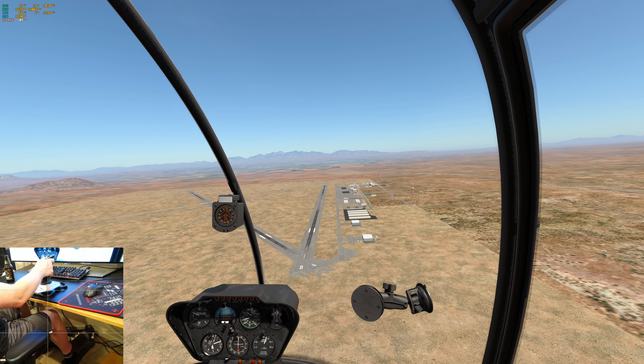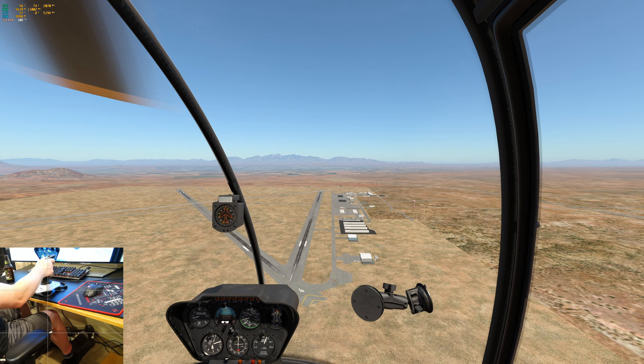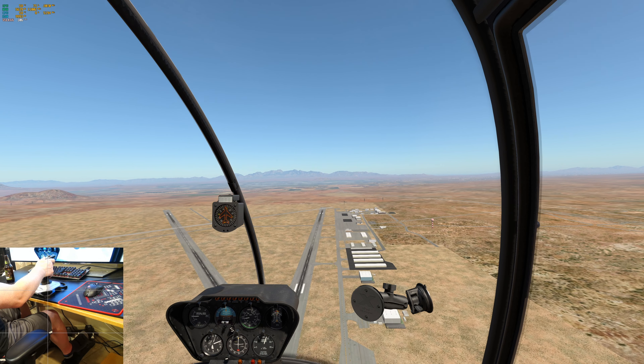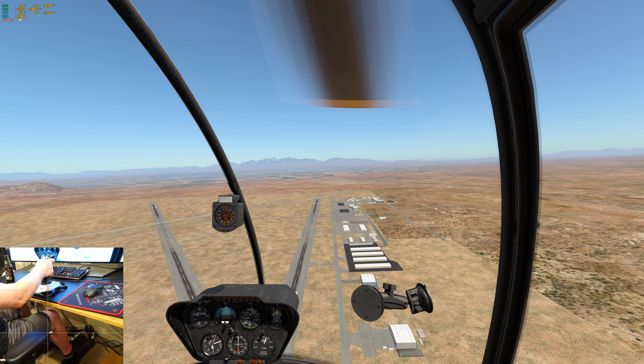But let's do that again. We're going to do another auto-rotation. We're going to slam the collective down, right pedal, and most importantly, a little bit of aft-cyclic. So, here goes.